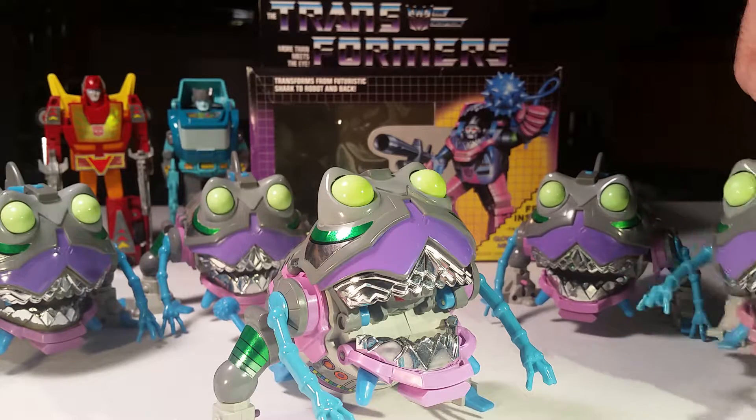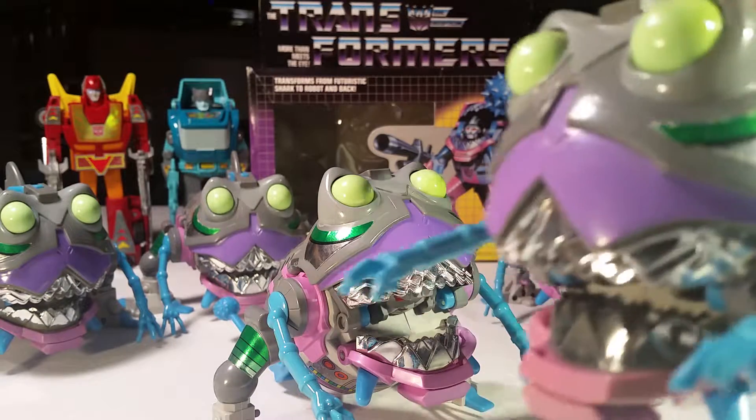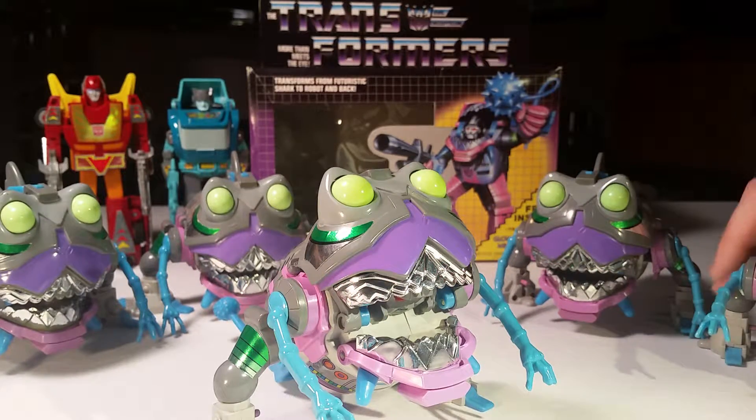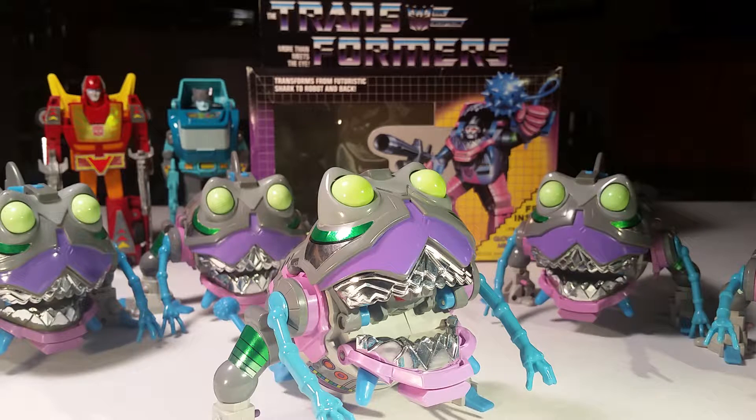This one is the one that I had growing up. You can't have too many. They call this one Gnaw — that's the name they gave him. Of course they had to give him a name. I guess they picked out one individual even though you can have as many as you want.